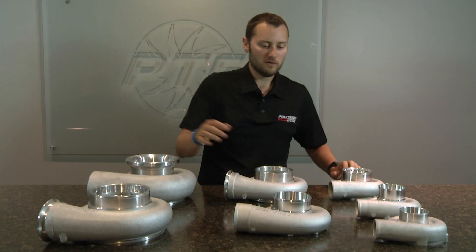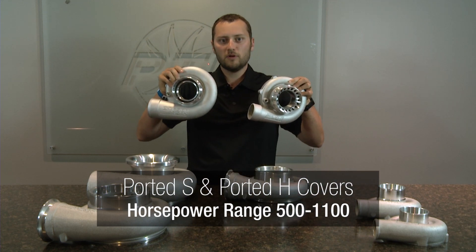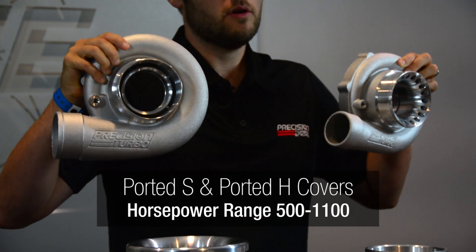The next compressor covers we are going to discuss are our ported S compressor cover and our ported H compressor cover. These compressor covers are typically used on turbochargers ranging from 500 horsepower to 1100 horsepower.